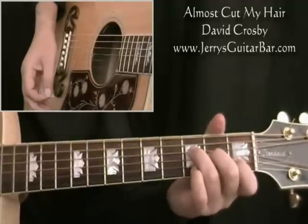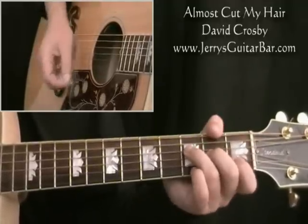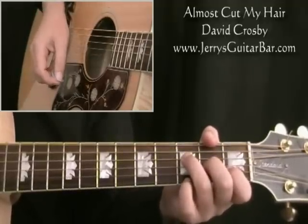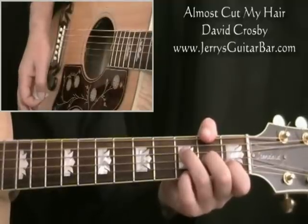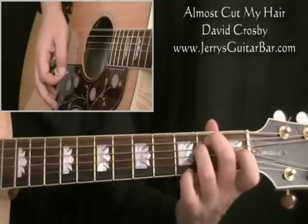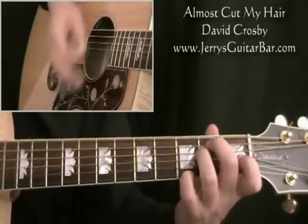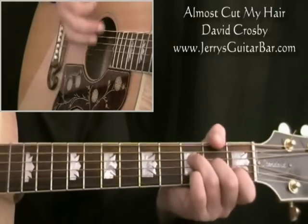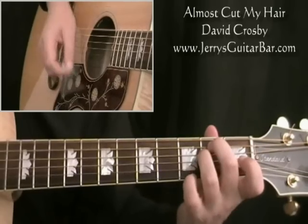He goes to F major 7, which is just an F chord without the 1st string finger laying down, so you've got the 1st string open. Then add the 1st string at the 3rd fret and pad out the bar like that. Then E minor is the base end of the chord, and then again add the 1st string 3rd fret. So you get this — 'I wanna let my freak flag fly.'